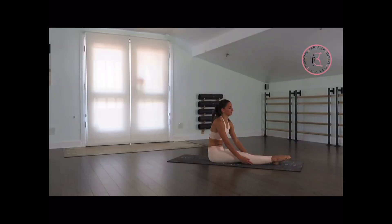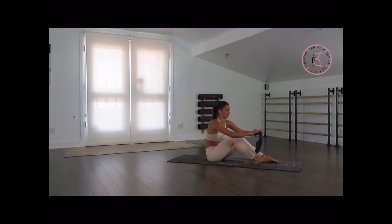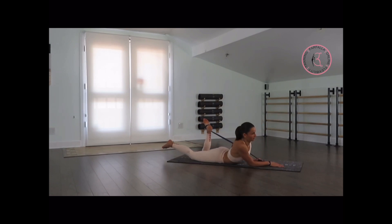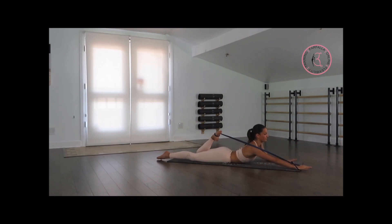From here we're going to grab the theraband and put one loop on our left foot and the other loop on the opposite arm. We're going to lay down on our stomach. The loop that goes on the arm — make sure you're not putting it on your wrist. Put it on your hand so your fingers are straight up, your thumb is holding the band as well.